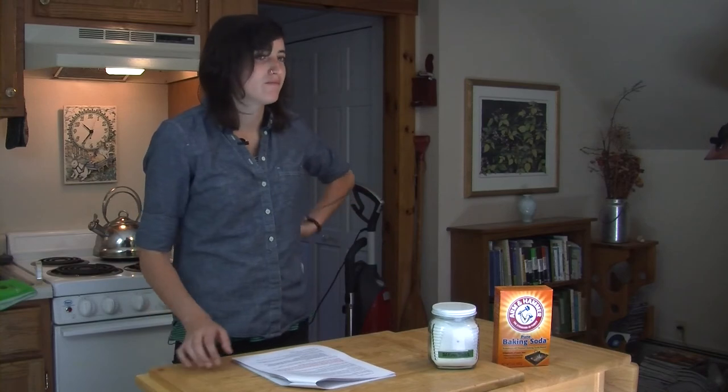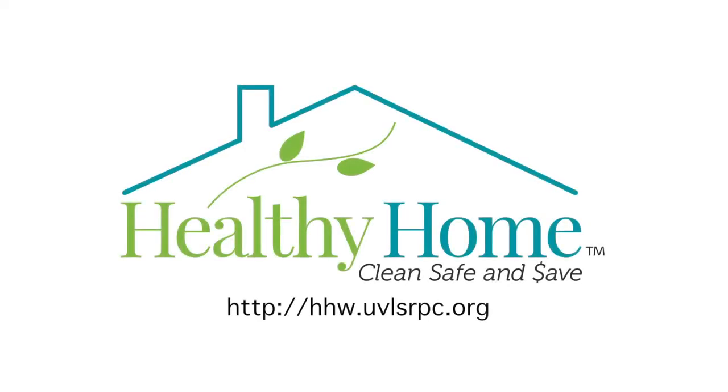From the Healthy Home Program: clean, safe, and simple. Thank you.